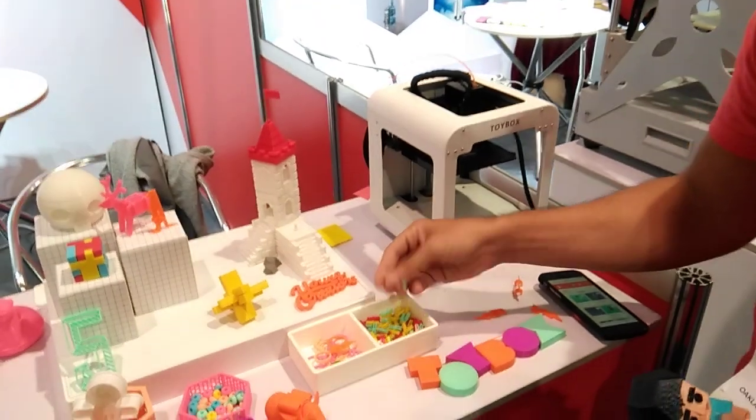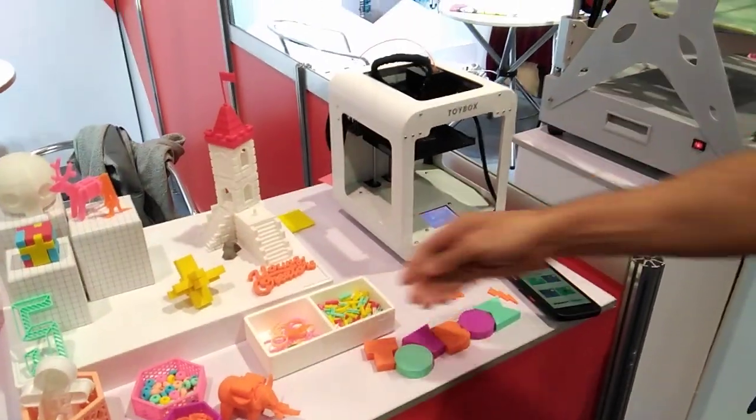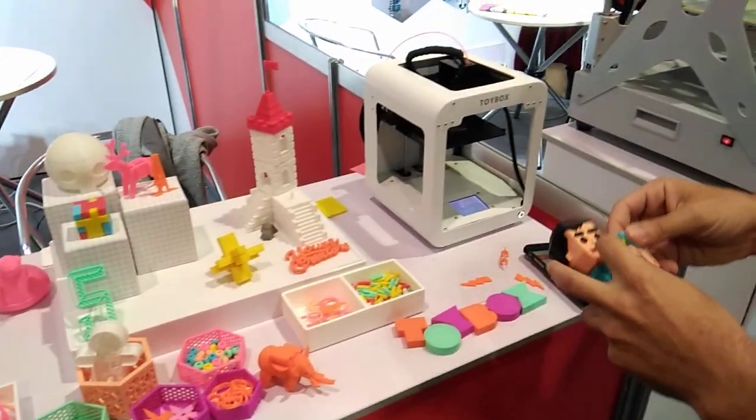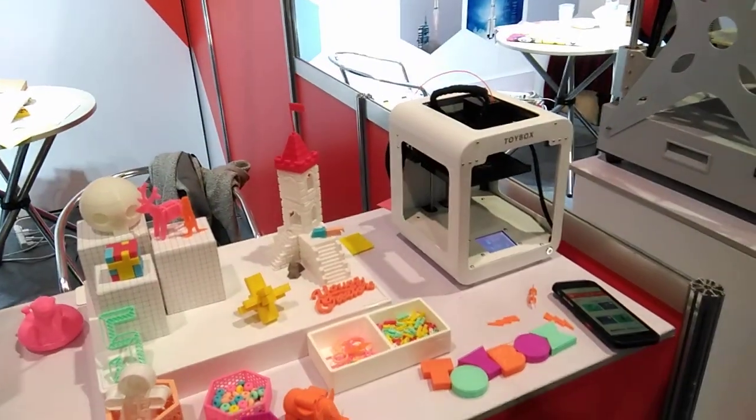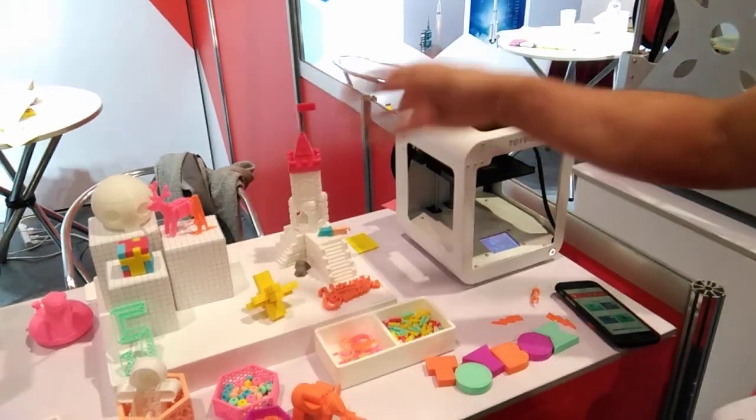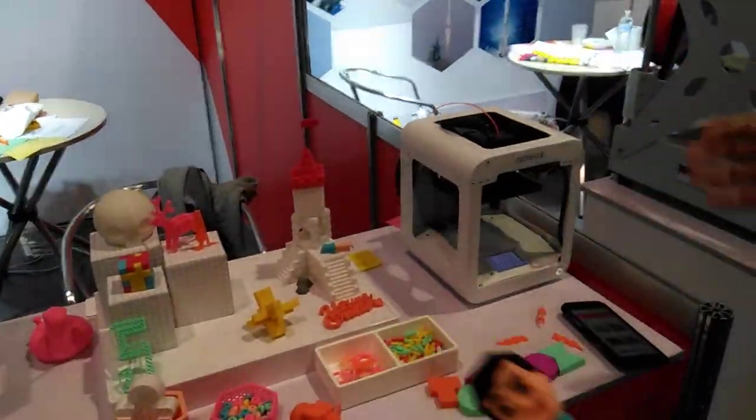The really cool thing is that they're all interchangeable. So you can actually grab, let's say, the arm and then put it in the castle. We also have castles and other things so you can make it as big as possible.